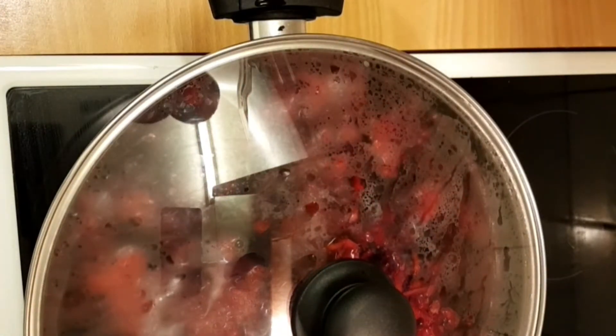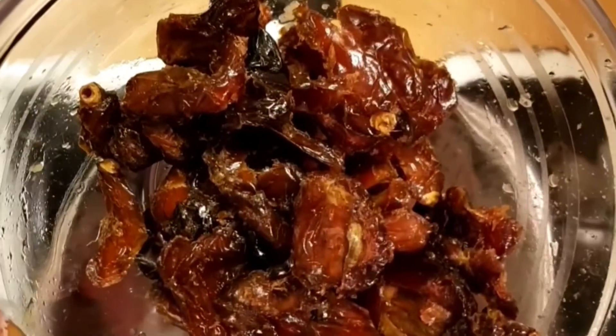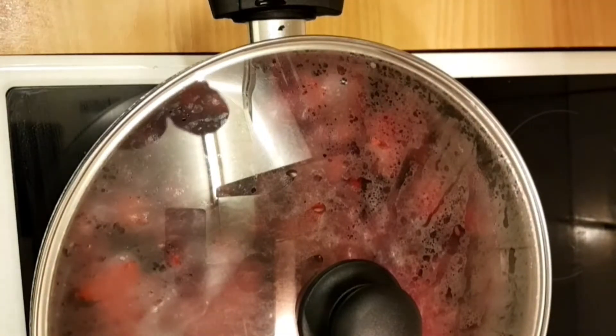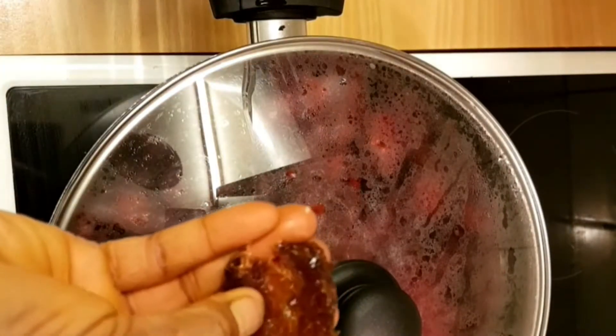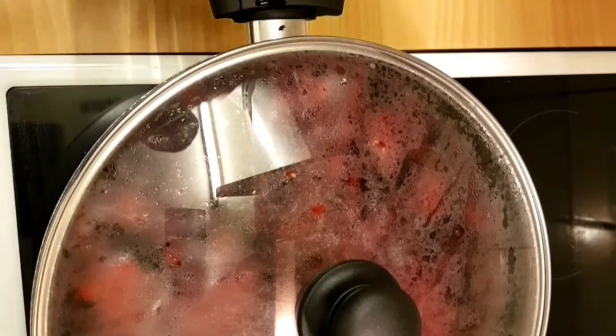Now I'll go ahead and prep my dates. I'm not using dry dates. If you're using dry dates, please soak them in water for 24 hours, and also remove the seeds before blending. I'll blend mine bit by bit because I have a lot of it — and this is it, I've already removed the seeds.